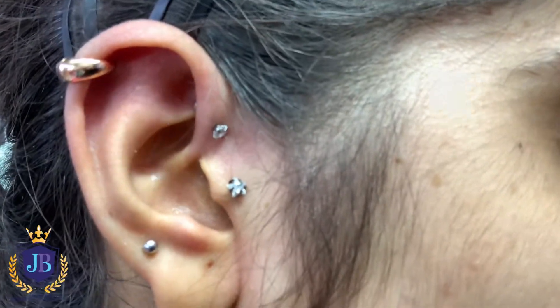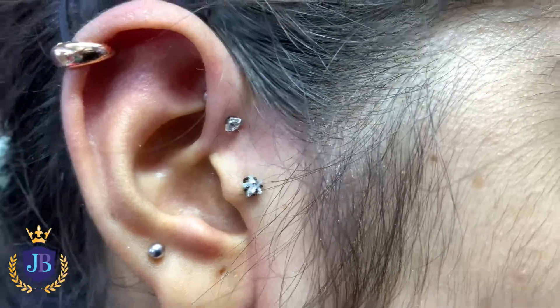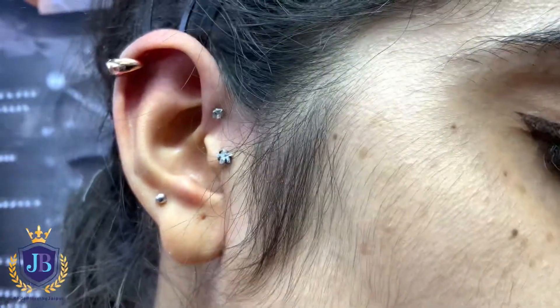You can see it, it's a little bit moving my camera. This is a forward helix — we have done this here. So we have two more things to do here.